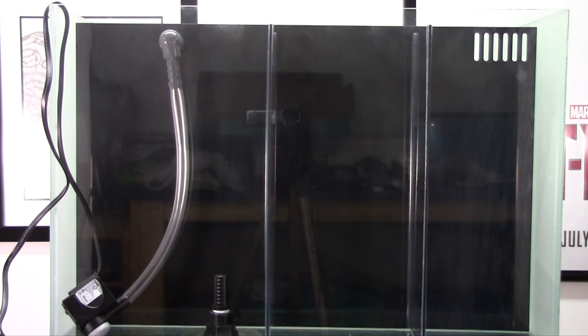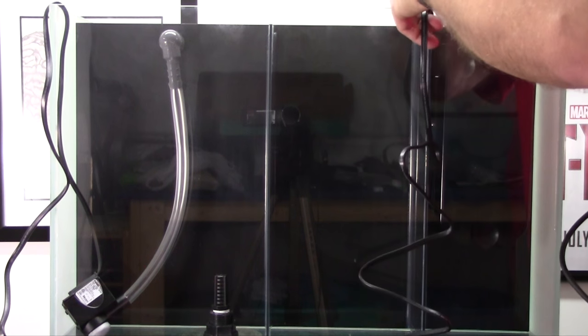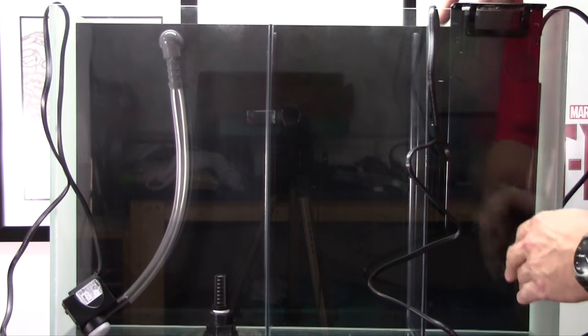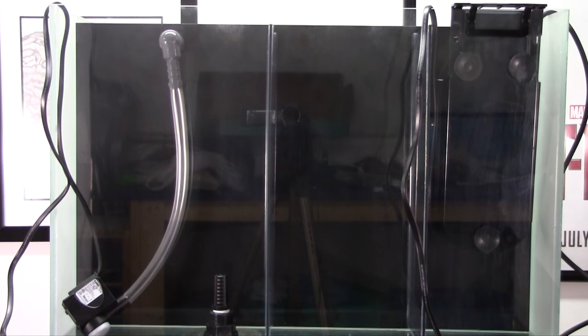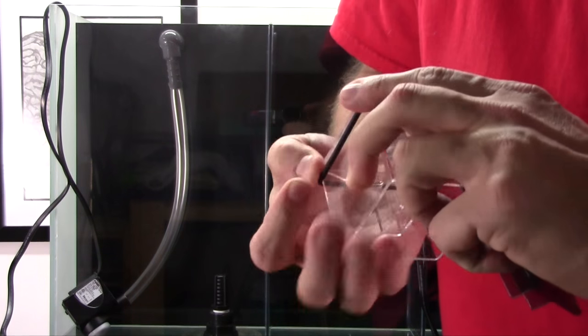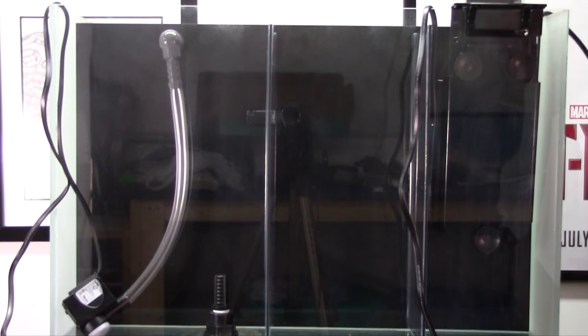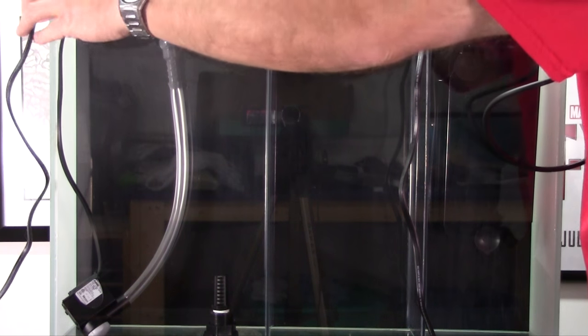Now placement of the protein skimmer — it goes right into the cavity on the right. I used the bracket and suction cups because I thought the motor might cause some vibration, and the suction cups will help dampen that. Then we put the little rubber ring onto the collection cup — you adjust that to control the height of the collection cup. I'll learn more about why you'd do that. Then I put the lid on that covers everything from the protein skimmer over.